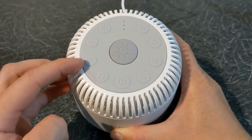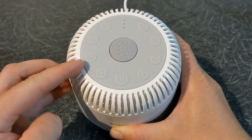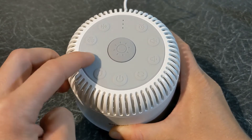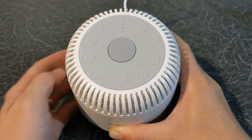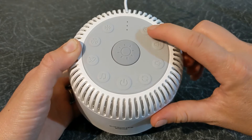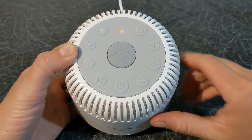For example, the nature button can play rain, thunderstorm, brook, ocean, surf and summer night. You can also set a timer to turn off the sound machine automatically after 30 minutes, 60 minutes and 90 minutes.